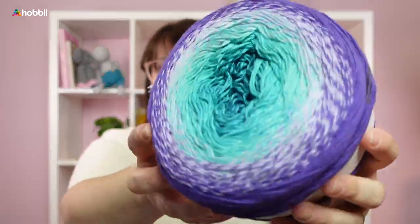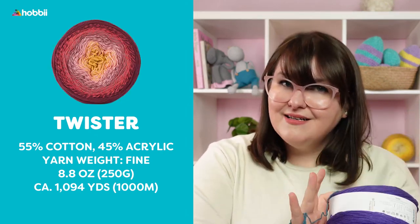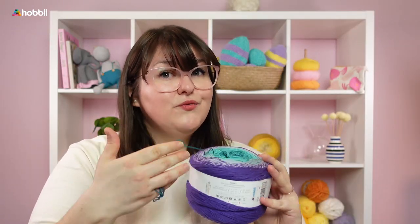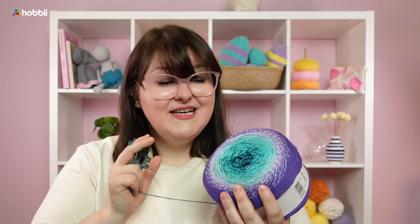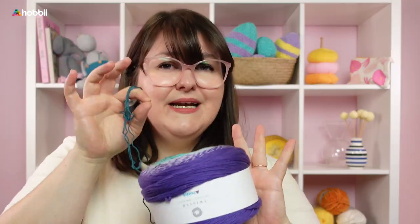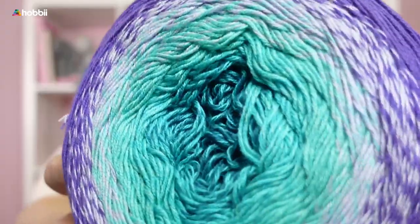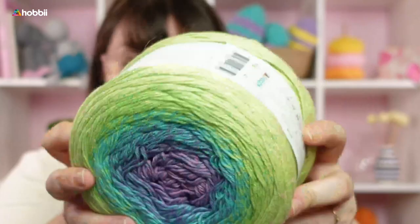Another thing I really love about this yarn is that it's so soft. It combines the great thing about cotton, which is that it is very water absorbent and gets softer with time the more you wash it. You can wash this at 40 degrees Celsius, that's 104 Fahrenheit. And the acrylic ingredient allows for super vibrant colors that don't lose their saturation even though you wash them over and over.